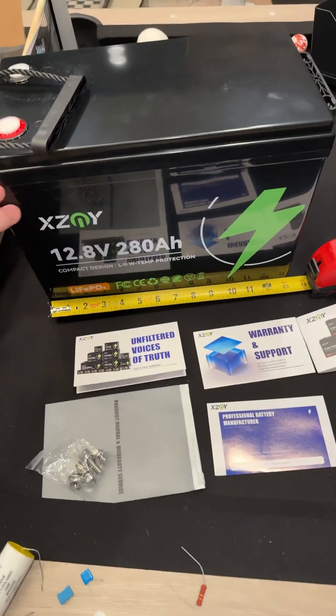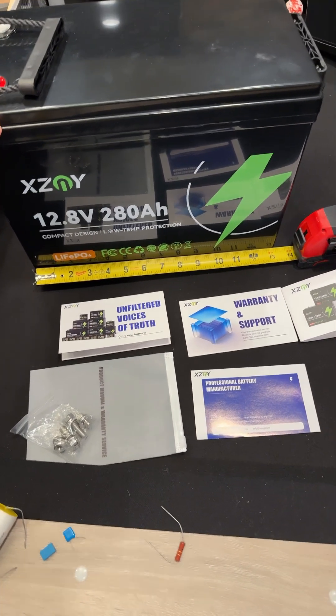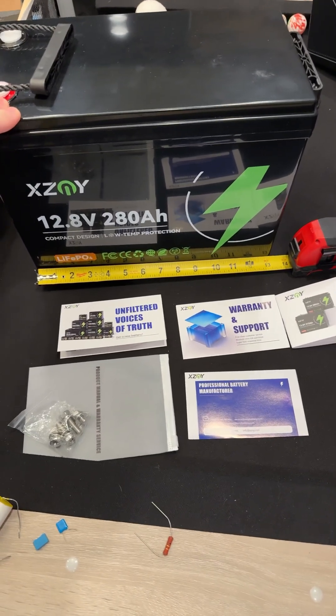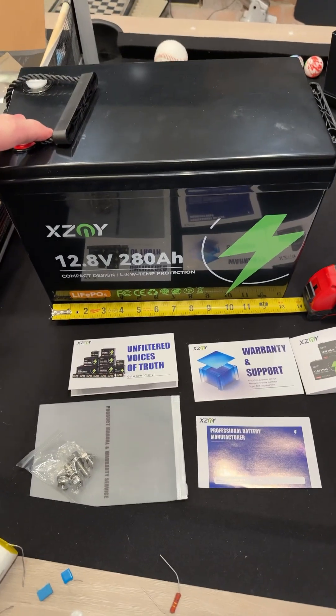Check the link below — there's a coupon for $160 off, meaning this is just over $300. That's an awesome price for 280 amp hours in a small package.